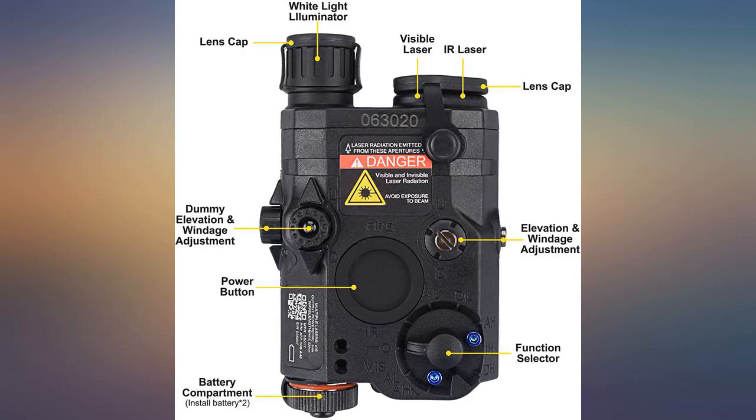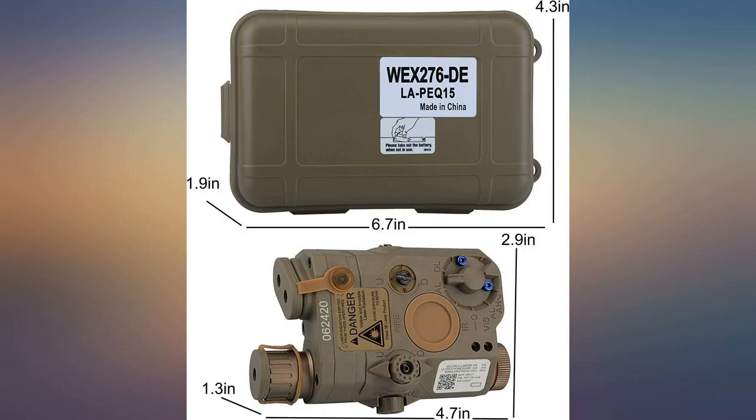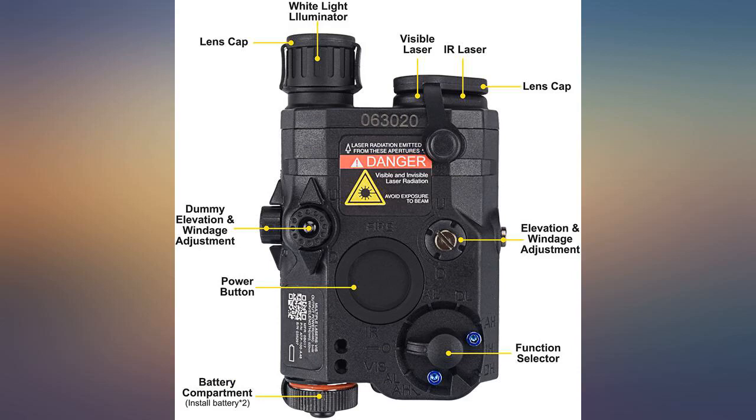The IR laser is very nice and works very well with my night vision goggles. The light and laser combo works amazingly in CQB, other than the laser being difficult to work with. This is overall a great little toy.